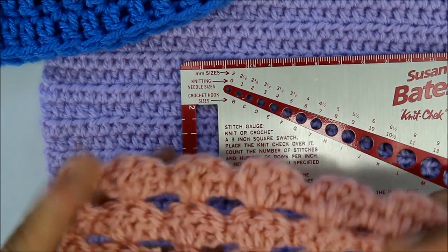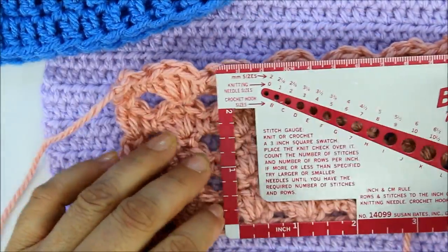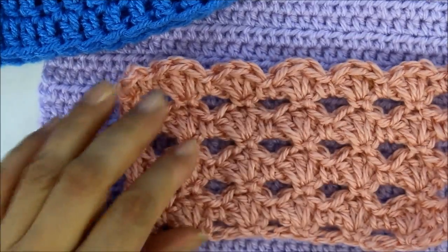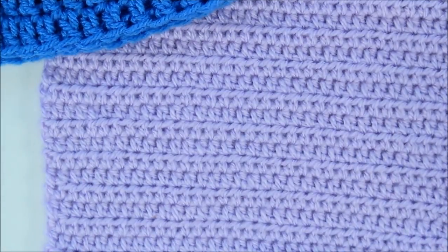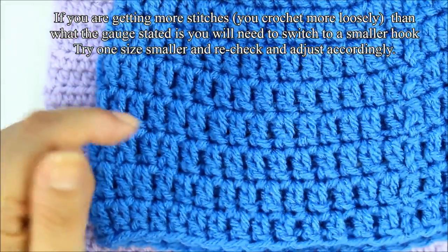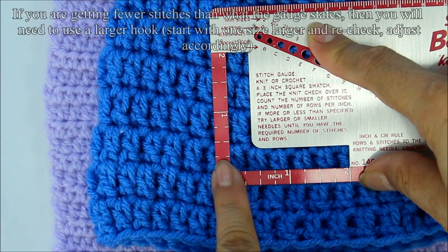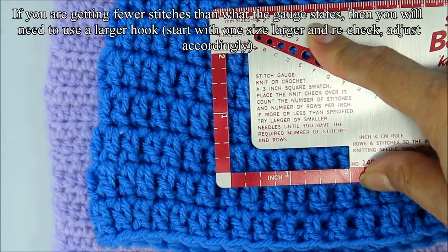Sometimes the gauge is not given in stitches but in number of pattern repeats. It just depends on how the pattern is written. If this is your first pattern, here I would have three pattern repeats in three inches, and this was done with a G hook on a medium weight yarn — so three repeats and three rows. Now this other piece is done with a medium weight yarn on a J hook. Starting at the first stitch going across, I count six double crochets equals two inches, or three double crochets equals one inch. Going up, four rows equals two inches.